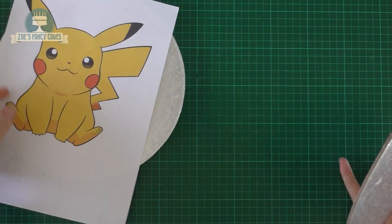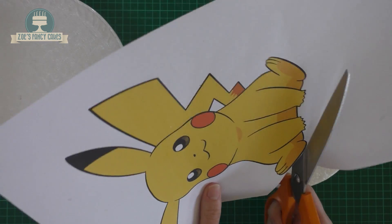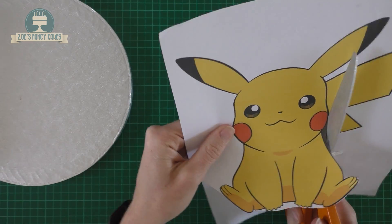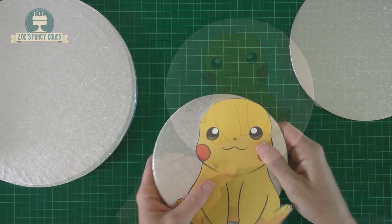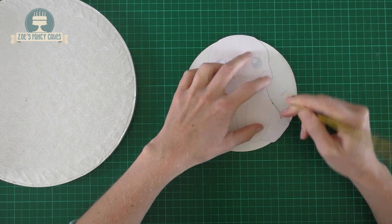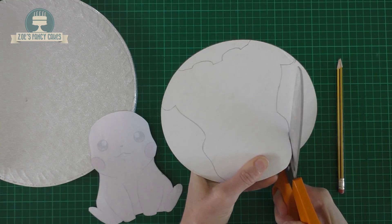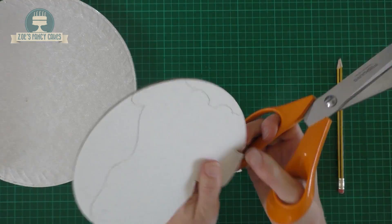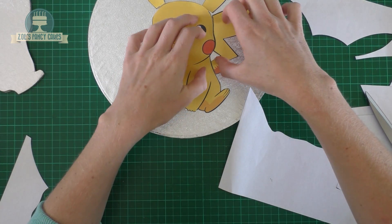So I've got two cake boards — a bigger one that I can fit the whole of Pikachu on, and a smaller one that his body will just fit onto. The smaller one wants to be nice and thin so that we can cut a shape into it. I'm cutting around Pikachu and I'm gonna cut off his ears and tail. I've turned my image upside down so that when the board's turned around the image is still the right way up. I'm gonna cut around that — obviously the thicker your board the more difficult it's gonna be to cut. So I've got his basic shape that our cake will go on, and then we'll cut out his ears and tail to keep for later.